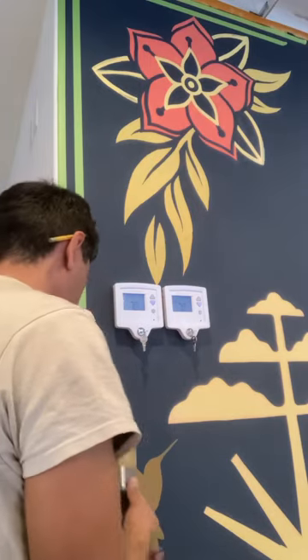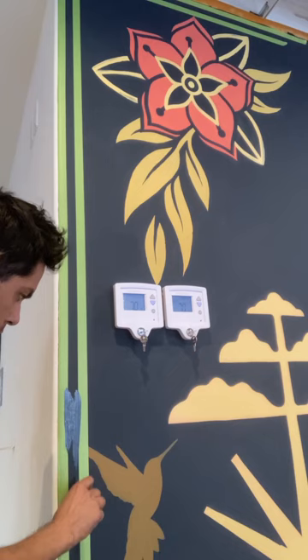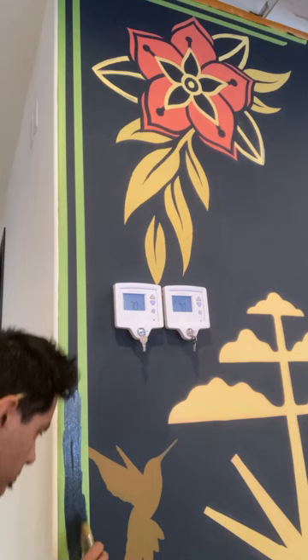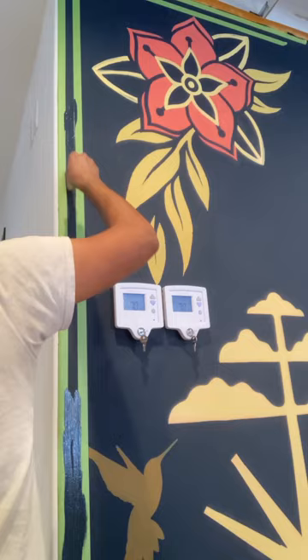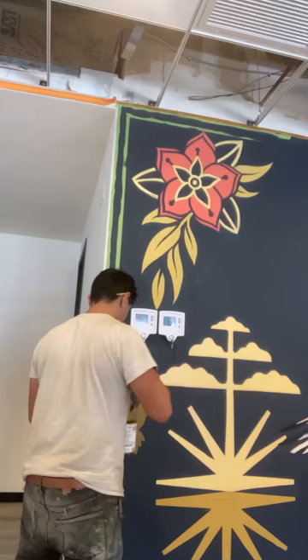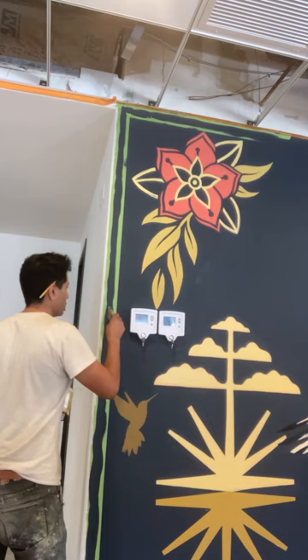Let's paint some crisp clean lines. I've laid down some green frog tape to create a crisp frame on my mural. Before painting the final trim color, I go over it with the background color first — any bleed-throughs that happen on this round happen in the background color, so they're not visible. Let that dry completely, then you're ready to go over it with your final trim color. It'll take about two coats on a dark background like this.